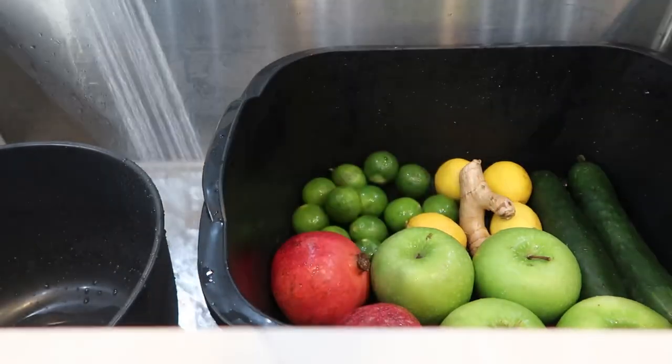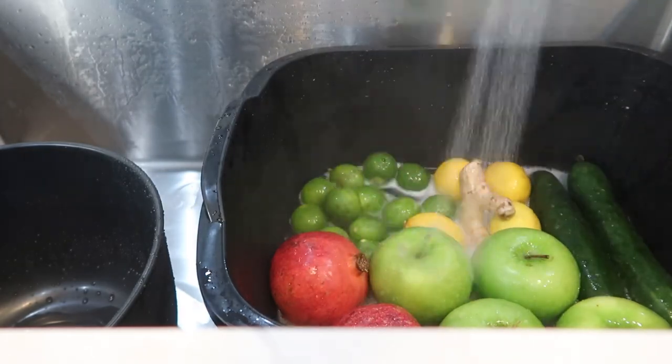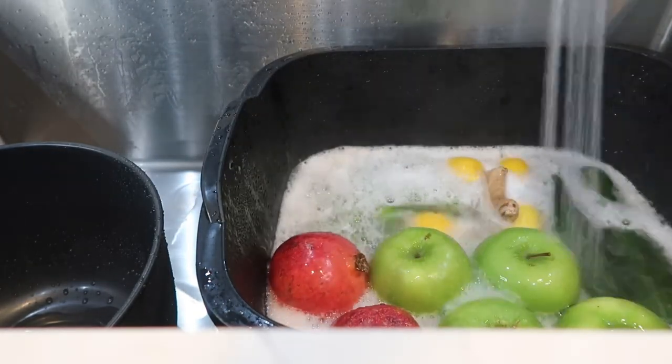Hi everyone, welcome back. Today I'll be making a cucumber, apple, key lime, ginger, and pineapple juice.